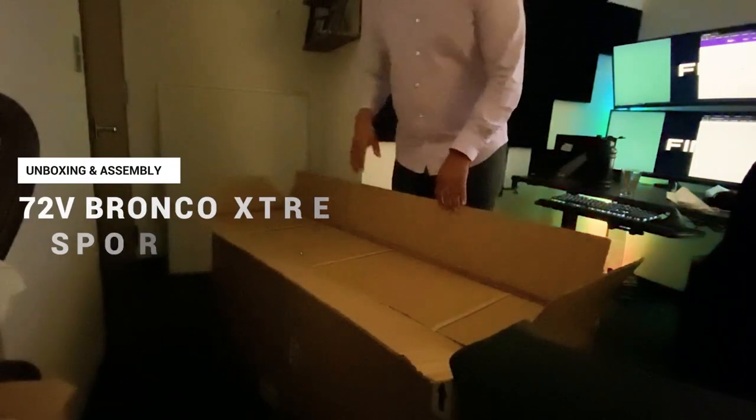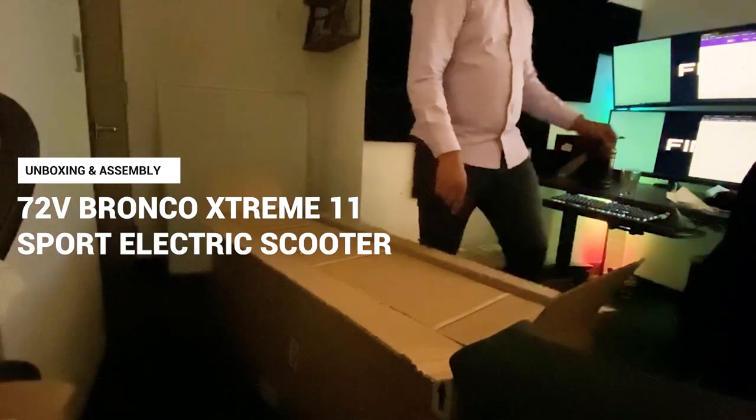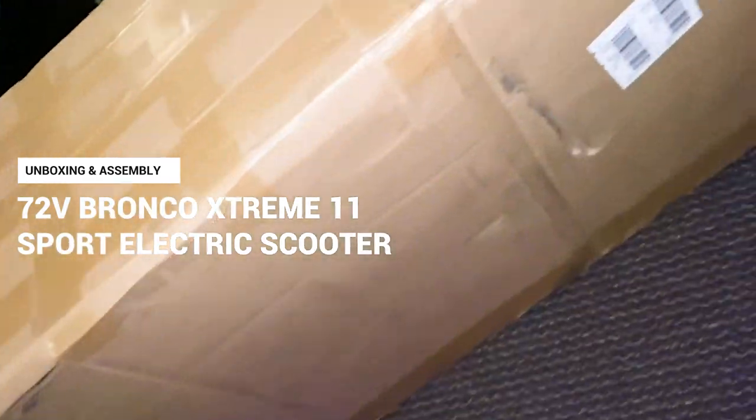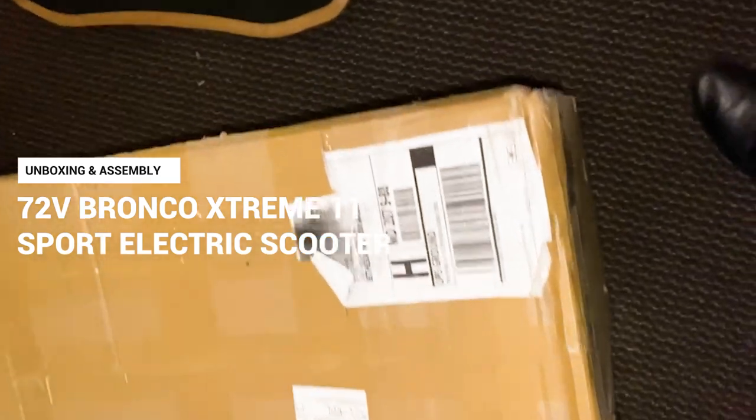I've gone ahead and opened the outside of the Brocko Xtreme box. It did arrive with some damage on the inside and I have some photos of that. I'm going to go ahead and cut the straps here.